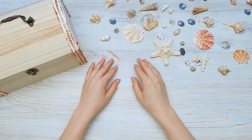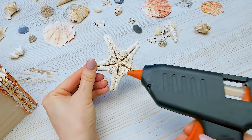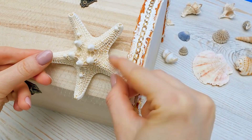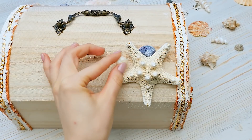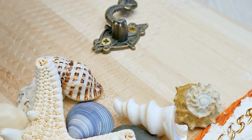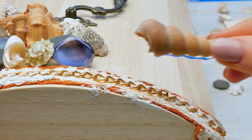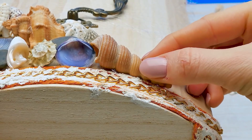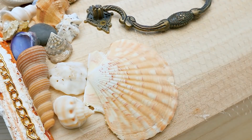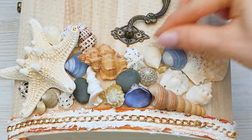Now let's decorate the chest cover with the seashells. Let's start with a big one. Guys, always be careful with a hot glue gun and ask an adult to help you. We'll place it right here in the corner. Now all these little guys too. It's faster just to cover the surface with glue and stick the shells on — it takes so much more time to do it one by one.